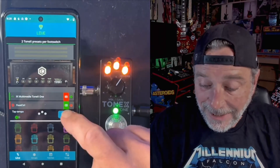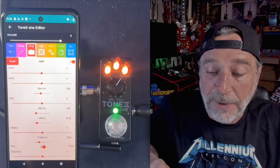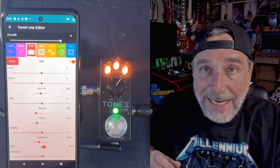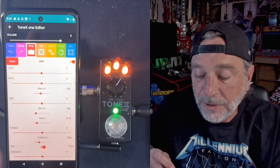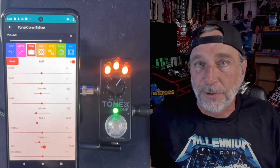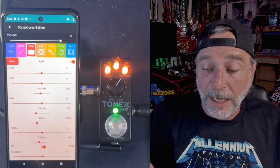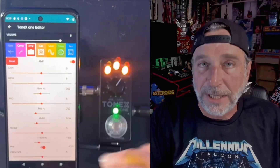What I want to feature today is the editor. Now, this version of the app is not able to read the settings from the Tonex One pedal. That means when we launch the editor, it's going to default to certain parameters, and unless you change those parameters, it's not really going to change anything.